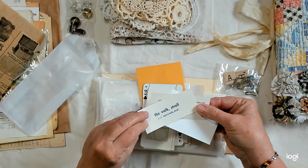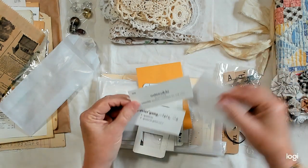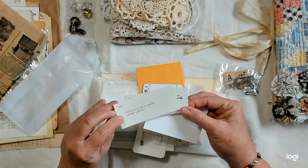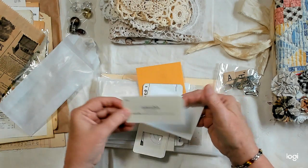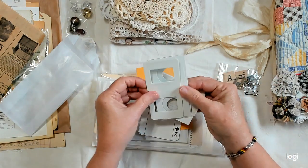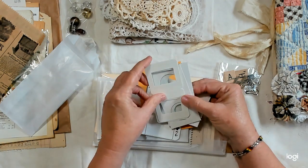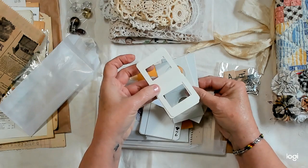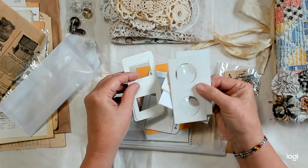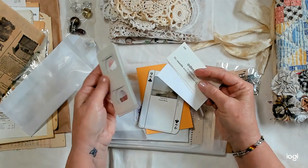I don't know what this one is — I guess it's just English. Here are some negative holders and coin holders — they make really cute little frames for images and things. Some of those are included.